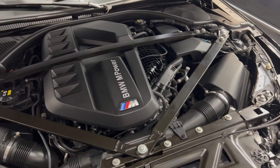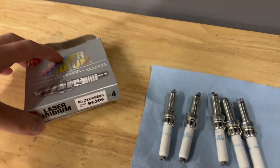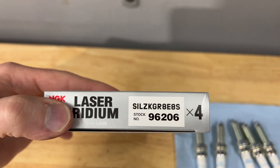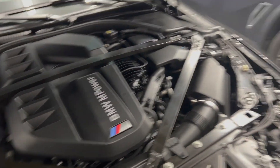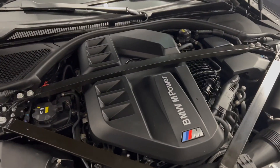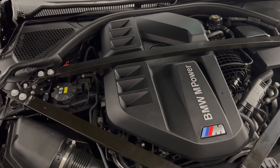We're going to be installing spark plugs on my G82 M4. These are the spark plugs that you need. If you change spark plugs on a modern BMW such as a B58, this is very similar.